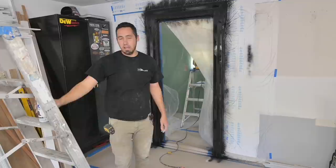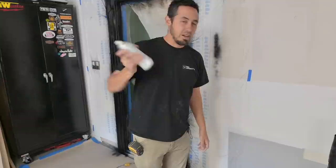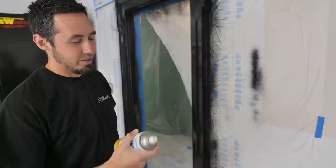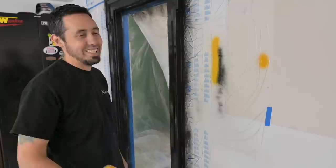We're going to let this dry completely, and then if there's any drips or anything we can sand those out. Then we can go ahead and put our marigold yellow on, which would be pretty cool. I just want to get a little glimpse of how this is going to look — I'll spray it right here next to the black so we can get that real DeWalt look. I think that's going to be so cool.